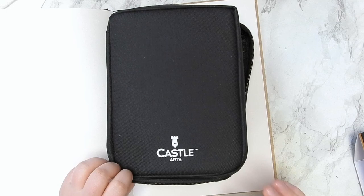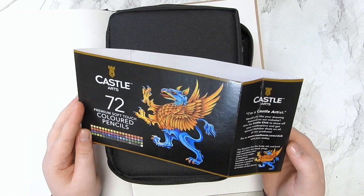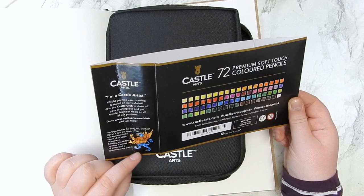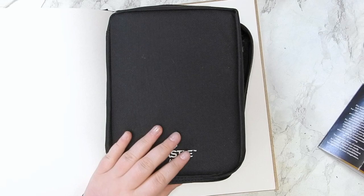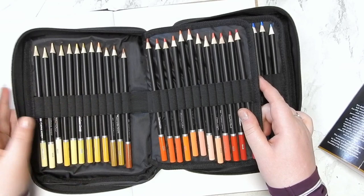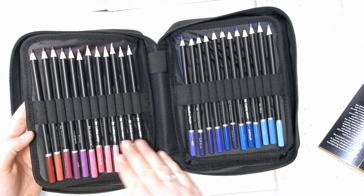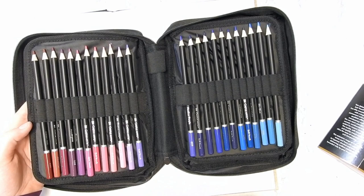So we have this case. It comes with a little belly band with some really cool artwork. Premium soft touch color pencils — they're wax-based. Inside the case we have 12 pens per side. We start out with a lot of yellows, a nice orange to red, and then going into purple. I really like the purples — purple is one of my favorite colors, and these two shades are very hard to find, so I'm really happy about that.